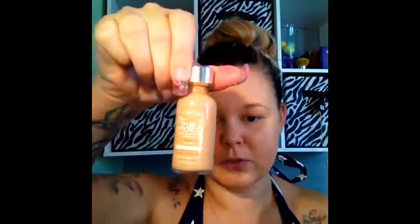My next impressions video is on the L'Oreal True Match in N4 — I hope it's not too dark, but we will see. I didn't know if I wanted to set this with a powder, but since it's really hot outside I'm just going to set it with some Rimmel Stay Matte. So I'm going to do the rest of my makeup and I'll be right back.